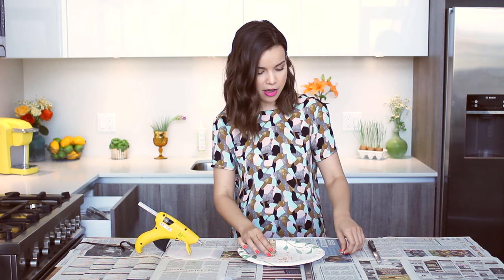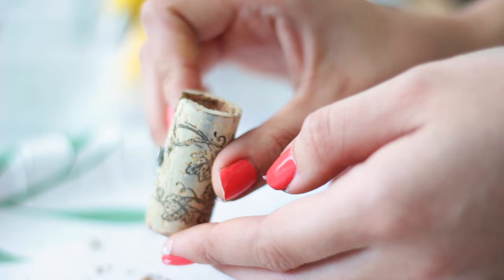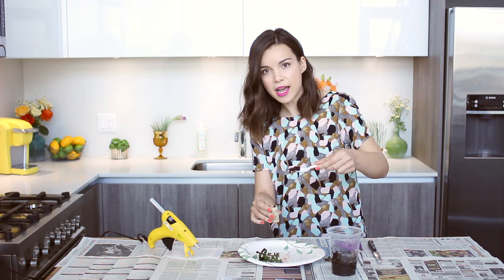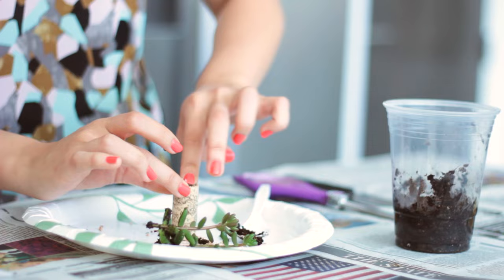The cork is hollowed out now — I went about halfway down. I have these super strong but really small disc magnets. I'm going to take my hot glue gun, put a little dot, and stick the magnet on like that. I have a little cup filled with some succulents that I just trimmed off of some larger succulents. I'm going to take this dirt and spoon it into the cork — you really don't need that much. It fills up with just a little bit of dirt, and then you just stick your little succulent in like that.